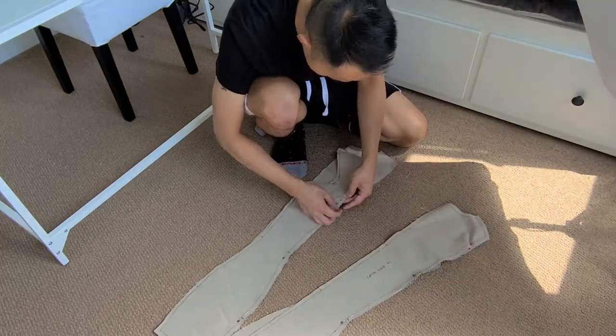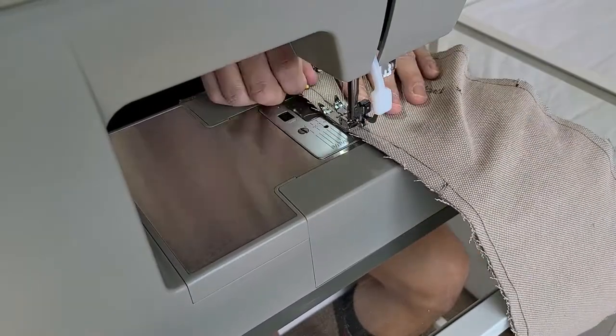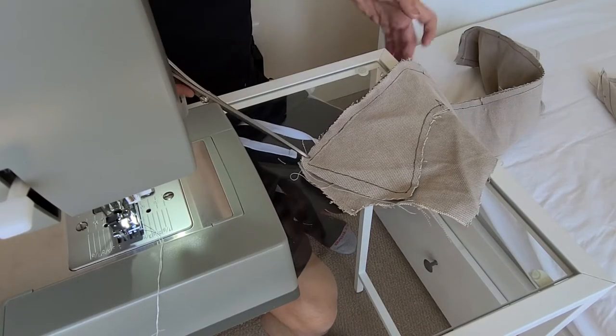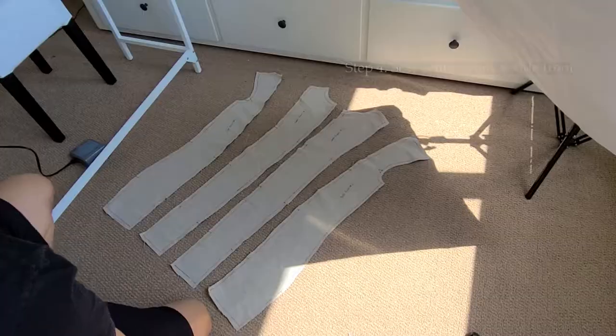Now that we have all our pieces set, the first step is to pin together the center back piece to the side back piece, right sides facing each other, matching the notches I've marked on the fabric. Once in place, I sew them with a straight stitch using a number two stitch length. Once sewn, just clip the seam every five-eighths of an inch.